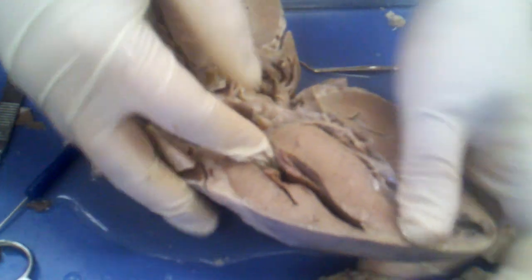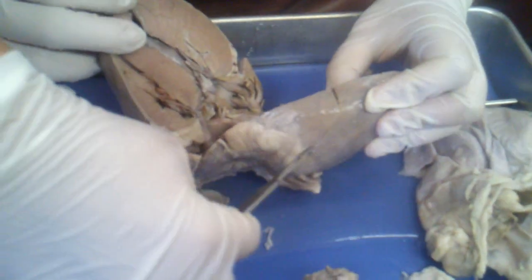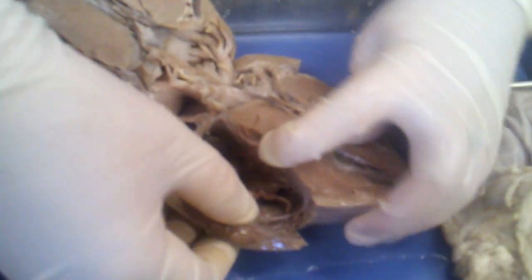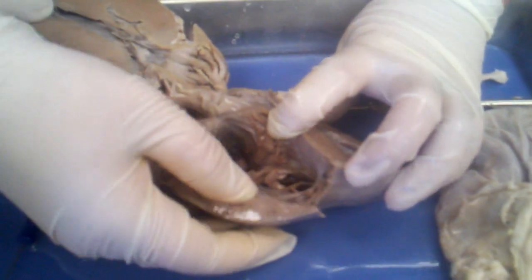The chordae tendineae — let me cut this open so we can see it better. There's the chordae tendineae, and papillary muscles as well. Totally like the chords and stuff.